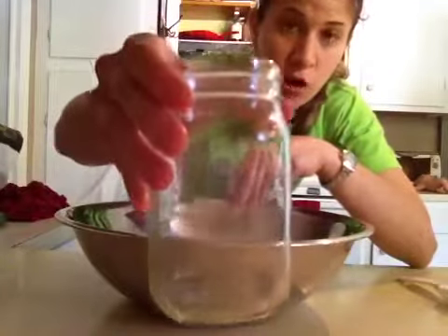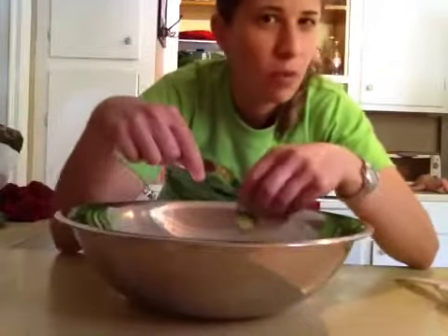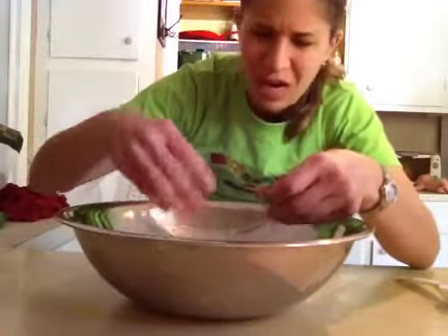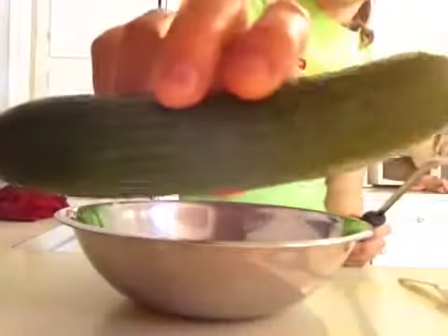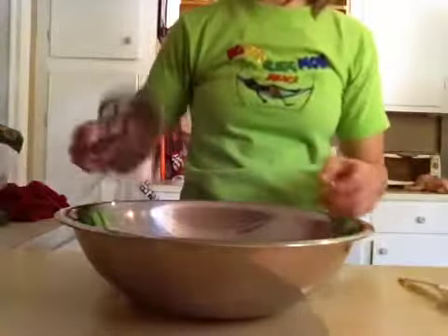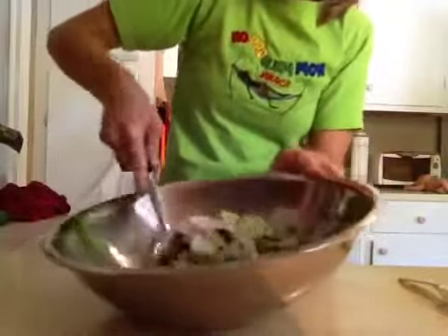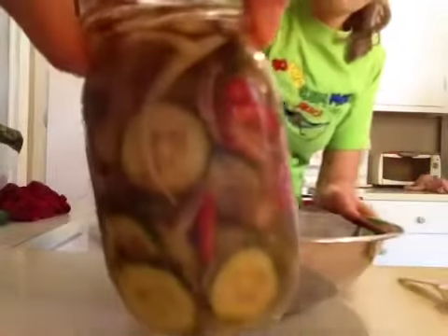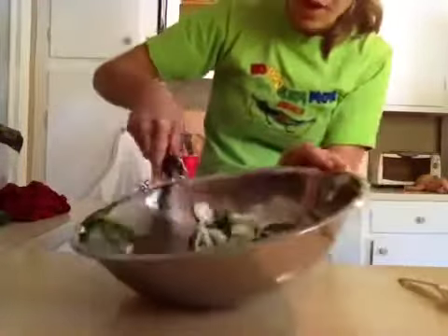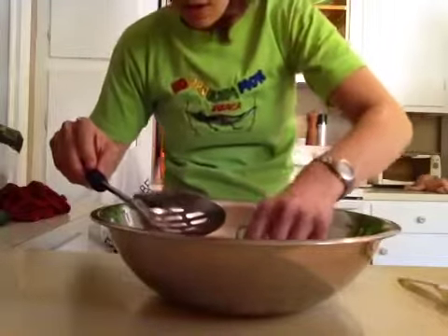Rather than layering everything directly in the jar, I like to mix it all up in the bowl so the cucumbers and spices are evenly distributed. It's about three of these cucumbers, roughly half a pound. If you wanted it spicy like I did for my dad, just take some red Fresno chili, slice it up, and add it in. Really simple — and if you taste this, oh man, it's so good.